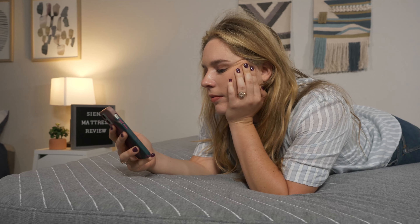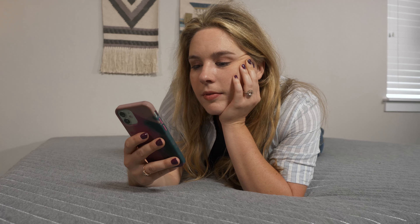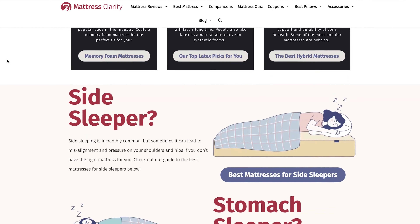Hey friends, Elissa here with Mattress Clarity. As you may know, we are big fans of Nectar mattresses here. But what if you're on a tight budget? Introducing the Sienna. This mattress comes from Nectar. It has all that plush foam comfort you're looking for, but at a low, low price. To help you figure out whether this is the bed of your dreams, I'll go over its firmness, feel, and features. Remember, you can always find more information at mattressclarity.com and some money saving coupons in the description below. Let's get started.